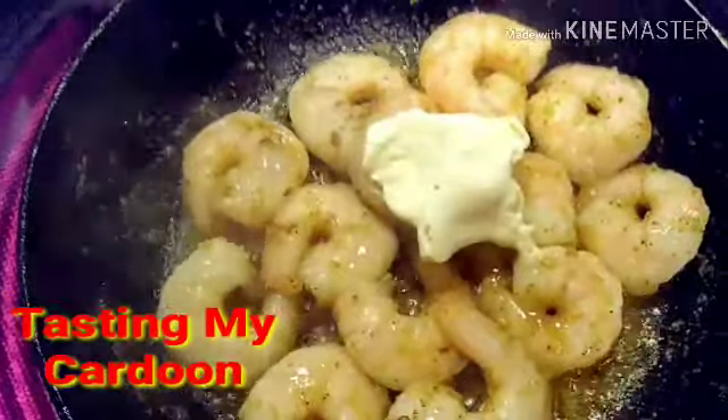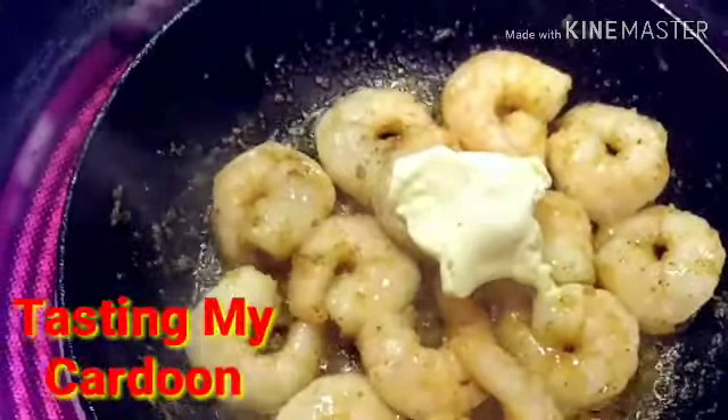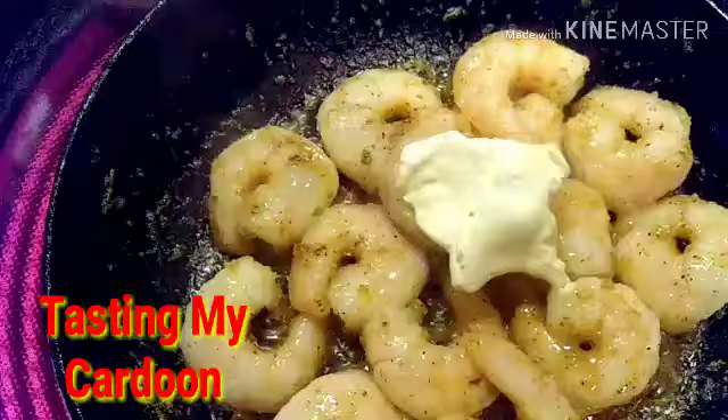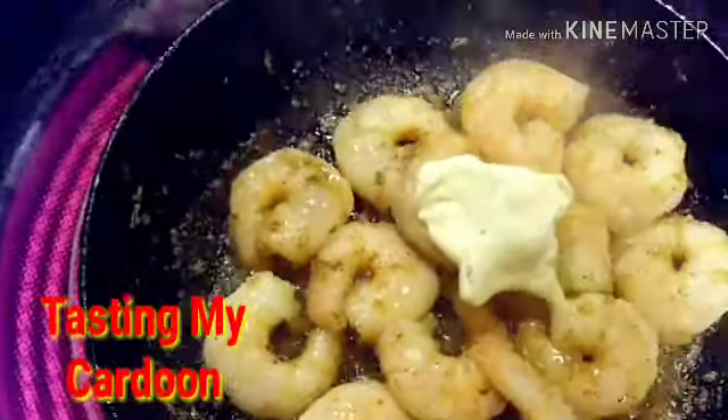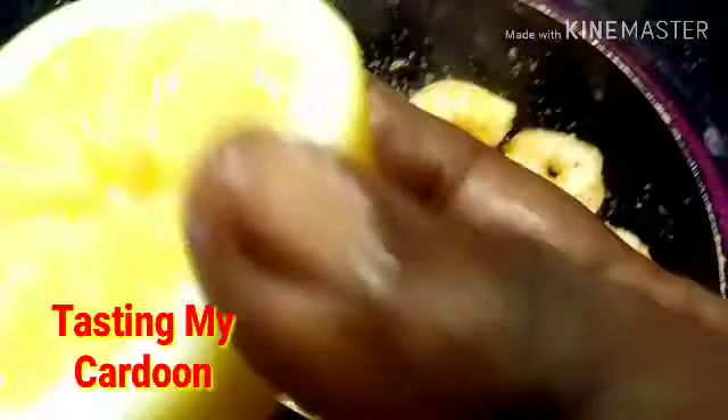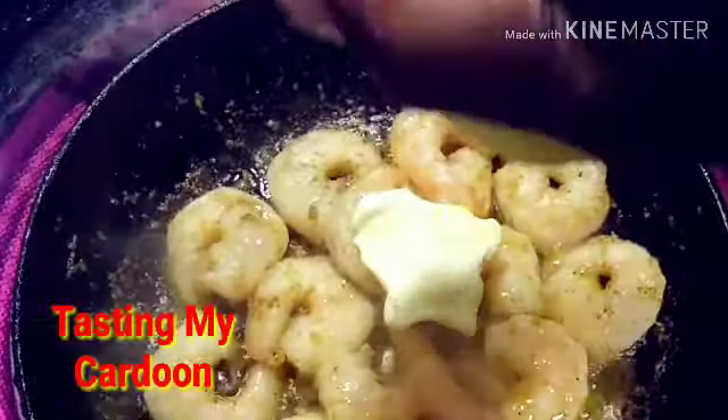Alright, so I'll put some more butter in here. Yeah, it's turning good. I just want to squeeze a little in here. A little. And I'm going to let these guys sauté down and get all that good stuff out.